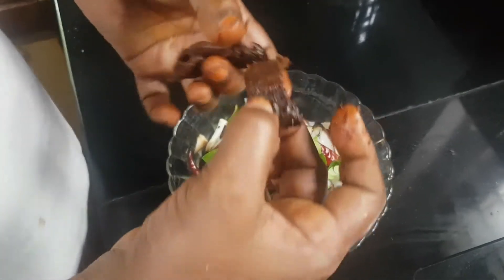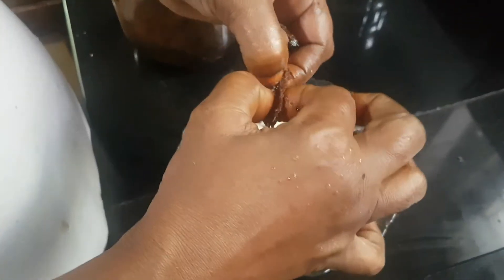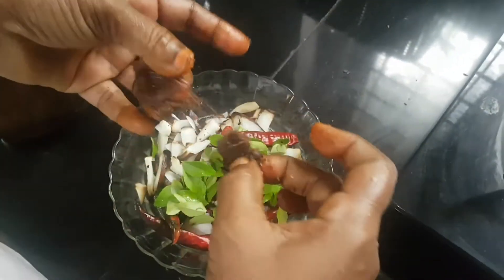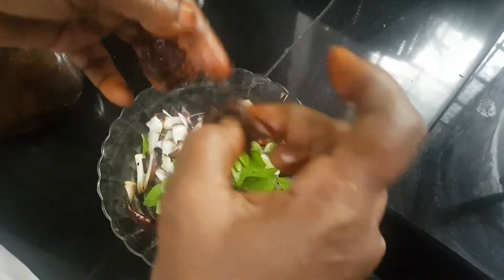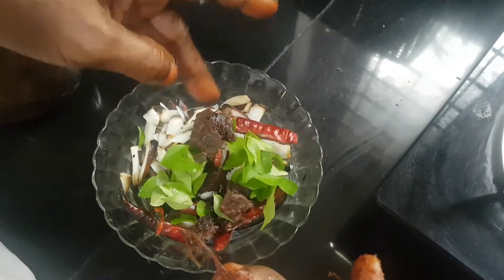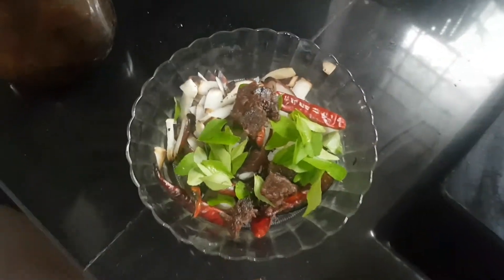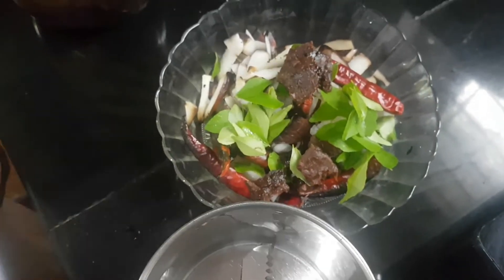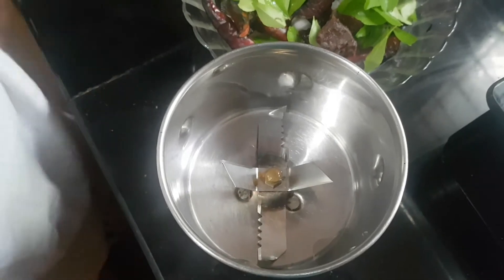I will add it to the fresh curry. We will add a fresh curry. Add the curry.